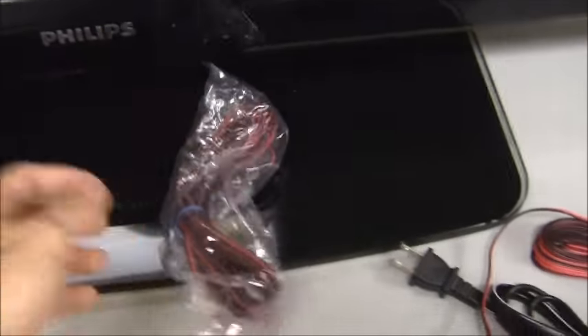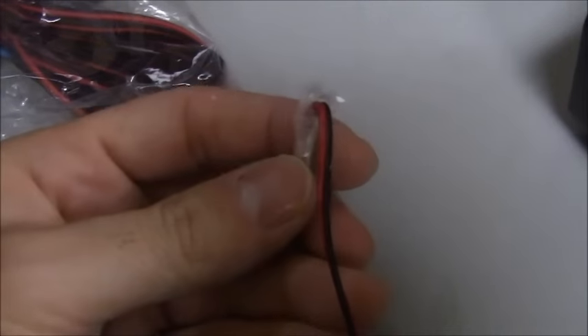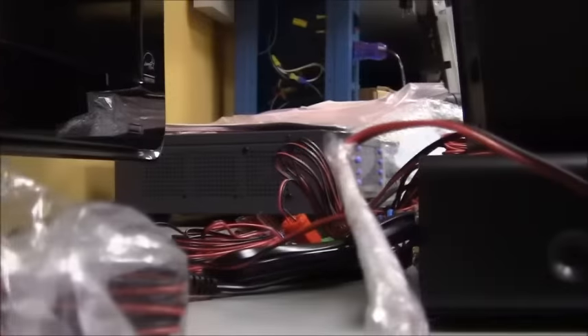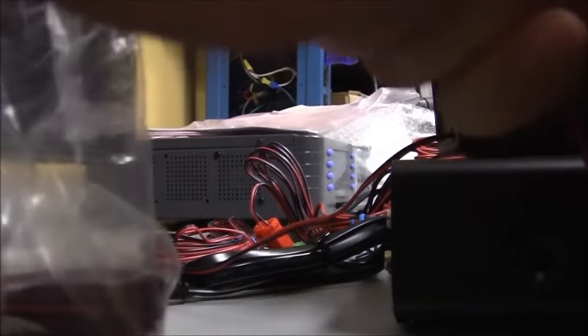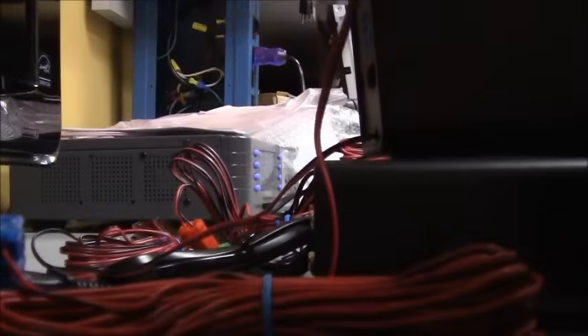All the speakers have plastic bags on them. On the speaker wire there is tape — the easiest thing to do is peel that tape off and it will come right off. Just spin the scotch tape around. If you don't take this tape off you could end up with plastic left on the unit.